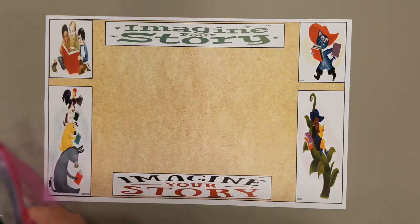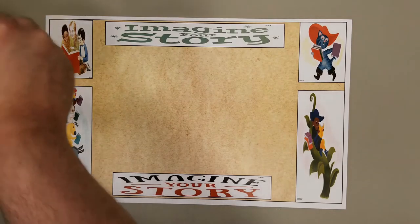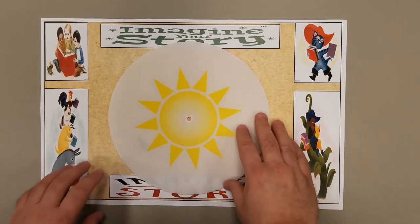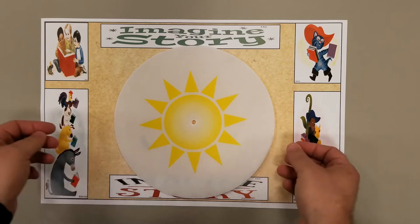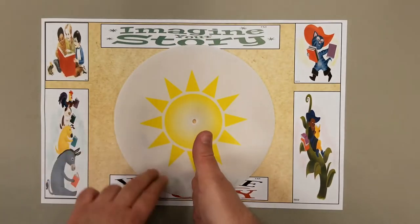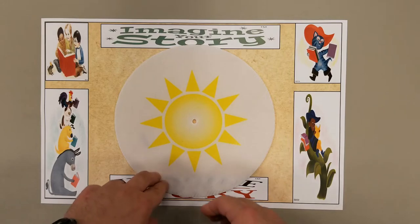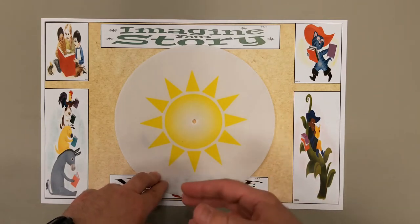When you get all those things pulled apart, here is my disk that we're going to use. The first thing we want to do is make sure we have our sun background lined up so I can see sun rays going straight up and down — north and south — and some going left to right — east to west. This is going to be where we put our most important, or cardinal, times, because a sundial is used to tell time.